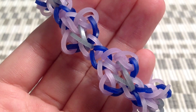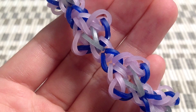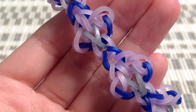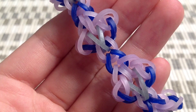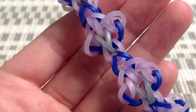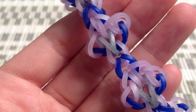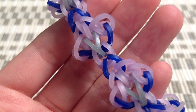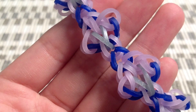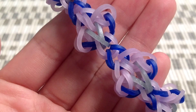Hi everyone, today I'm going to show you guys how to make this kakan bracelet, which means flower blossom in Japanese — I think that's how you say it, I'm not too sure. This is not my own original design; it was designed by an account on Instagram called Loom Dust. I'll put her username in the description box below, so make sure you check her account out.